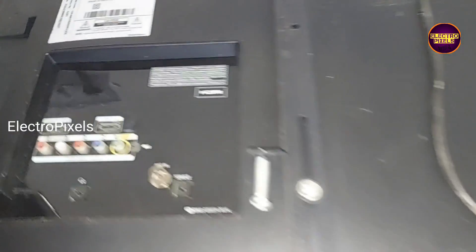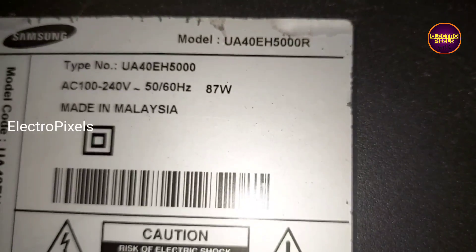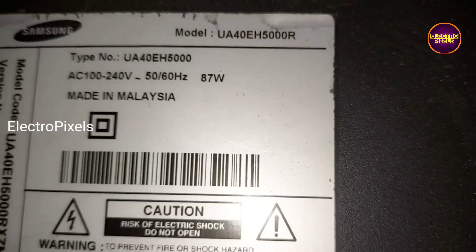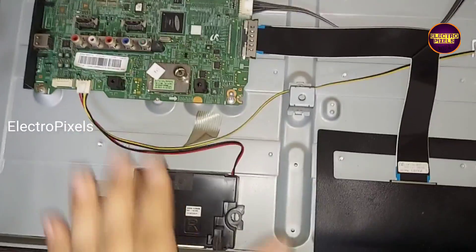This is the fault. You can see this is the model number. So let us open the back of the TV. Now we open the back of the TV.